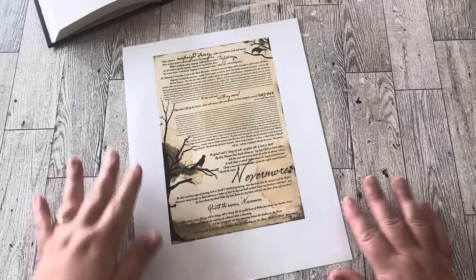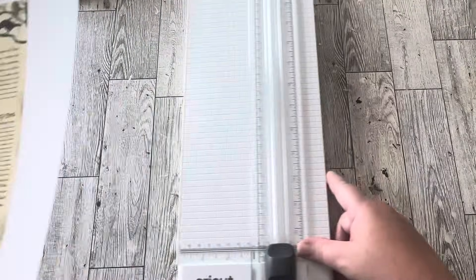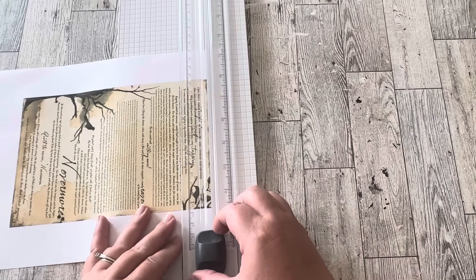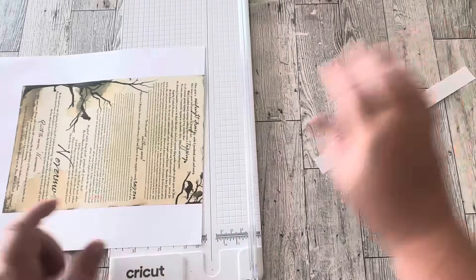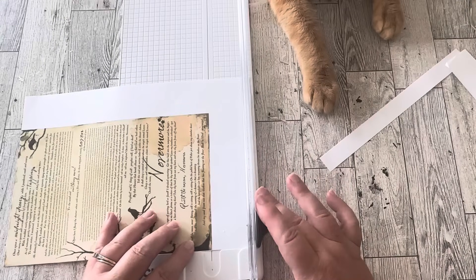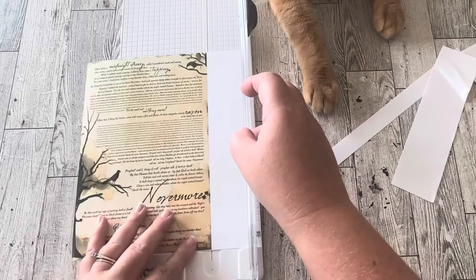This is a free printable of the poem The Raven that I found on itsalwaysautumn.com. However, it was on a white background and I wanted it to look like an old book page, so I saved it to my Canva program and colored it to look old. The link for all these book pages, the book cover, and all the parts of the book will be in my description box down below so you can size them to your size of book.